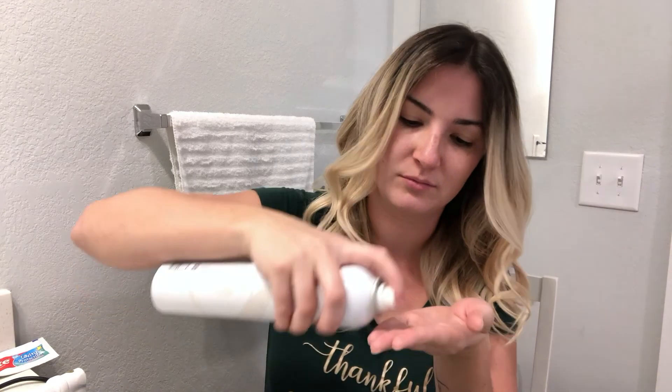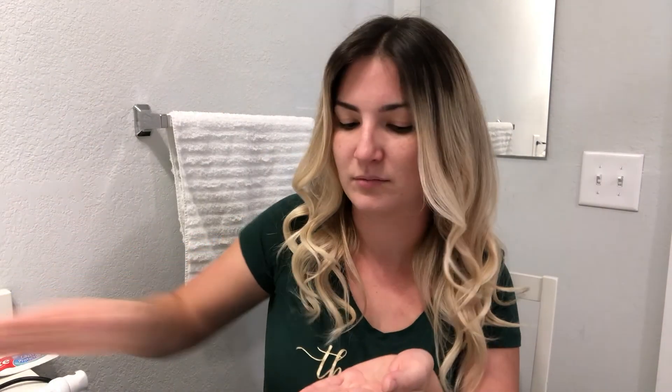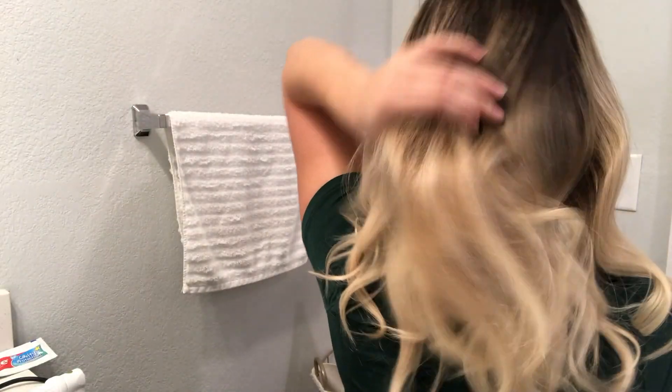I personally like to do this at night, and when I wake up in the morning my curls are really nice and pretty, but you can also do this the same day. As you can see on the top I have a lot of frizz and baby hairs, so I'm just going to grab some hairspray and flatten that out.